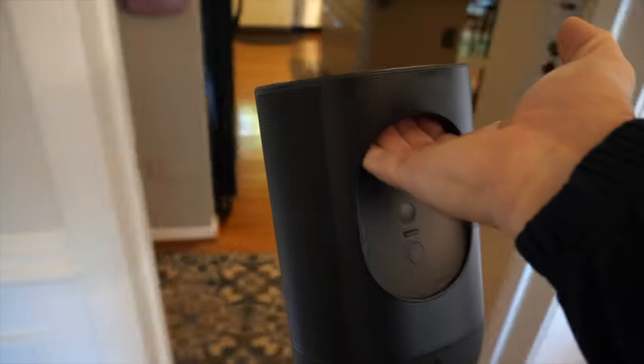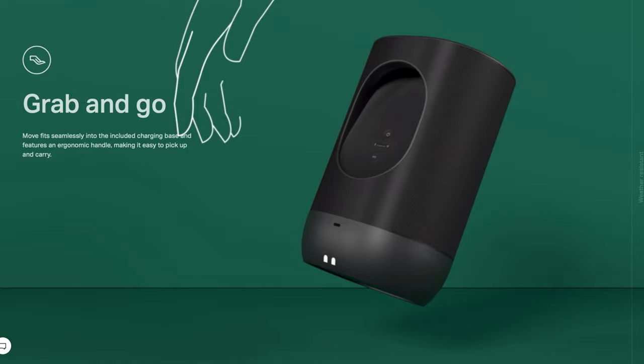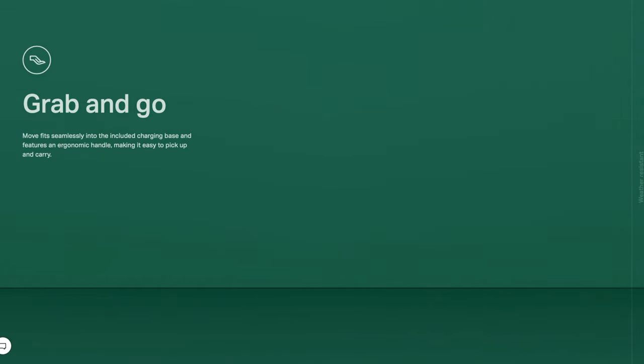It has everything that Sonos systems had before — the network system, volume controls, and Alexa integration. It has all the good bells and whistles that you love about Sonos, but they've added the ability to take this thing portable. I've been waiting forever for this, because how many times do you want to walk out on the deck, barbecue, drink a beer, sit out in good weather and listen to music — and it's a pain to unplug your unit, walk out there, plug it back in, wait for it to reinitialize. This takes all the work out of it.